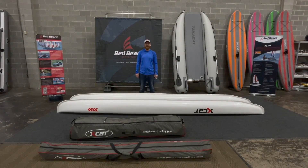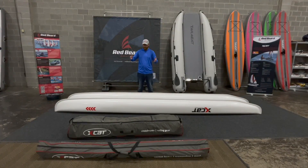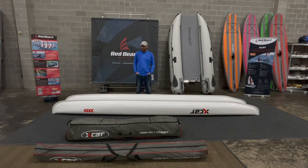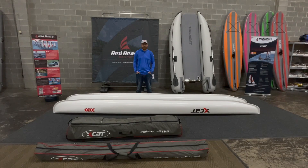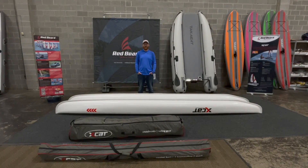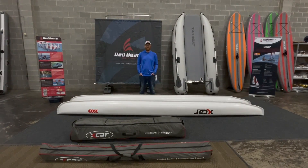And that's it — we have put the X-Cat back into the bags. As you can see, it didn't take us forever. It's a really awesome little boat. All you would need to do is throw this into the bed of your pickup truck or on the roof of your car, and you're ready to go sailing. Fair winds, and we'll see you out there. Thanks for watching.